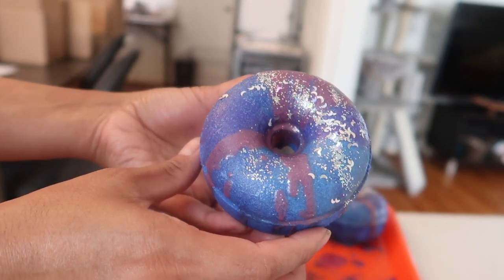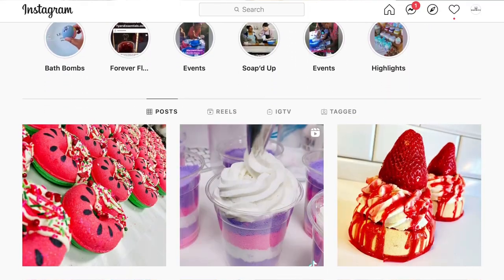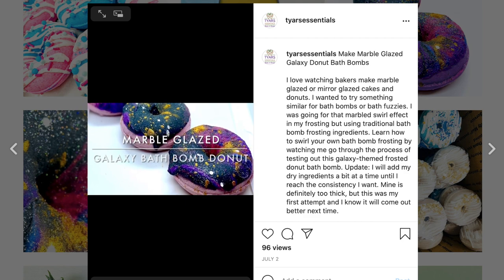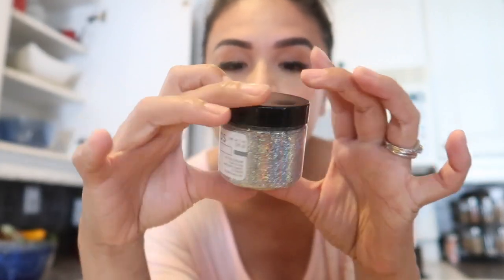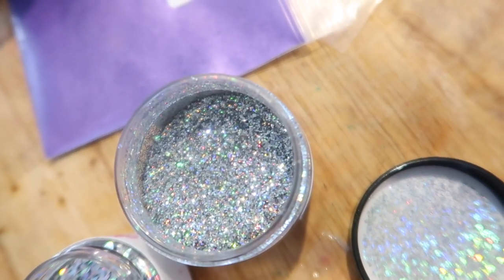I'm really excited to try a different glaze technique. I was inspired by Janae Tires of Tires Essentials. She is so talented. If you guys want to check her out I have her stuff linked down below but her aesthetic is chef's kiss. She inspires me all the time. I'm also going to be mixing two different dyes together to see what effect that will give for the final bath bomb and I'm also going to be using some amazing holographic mica so that is just going to be so galactic and perfect for August's theme of space so if that is something that you are interested in seeing how it all comes together keep watching.